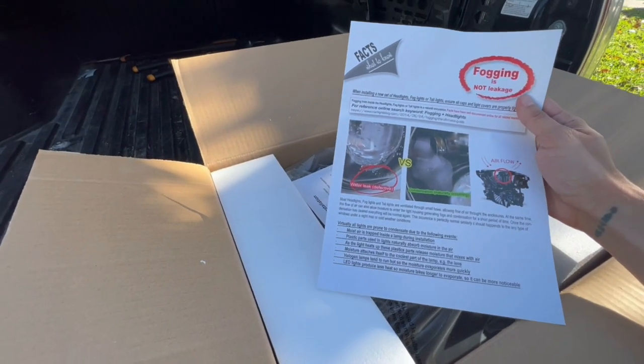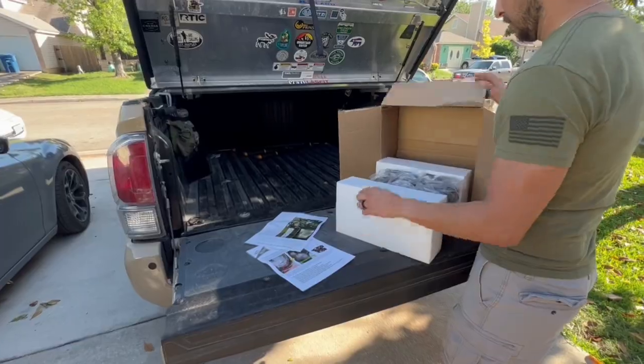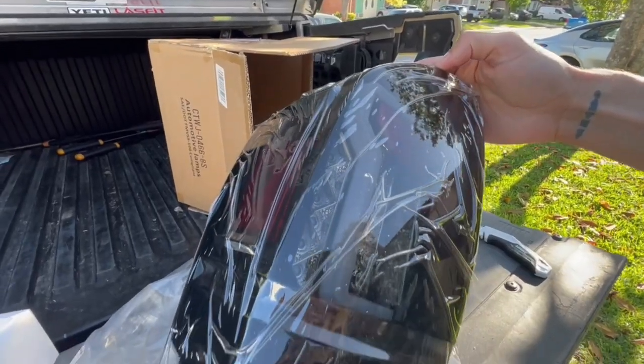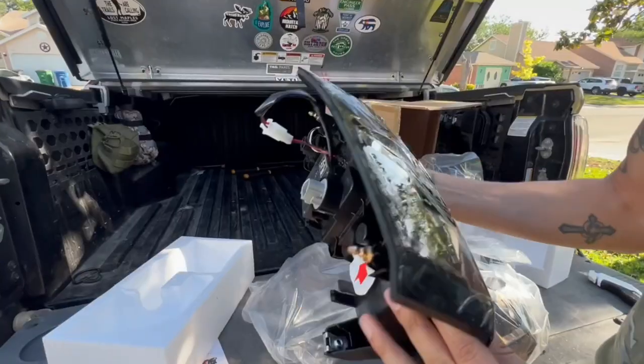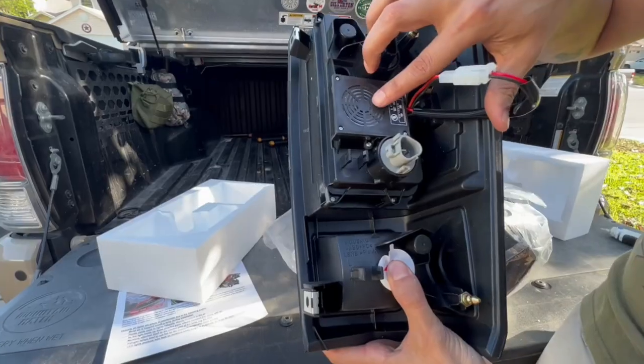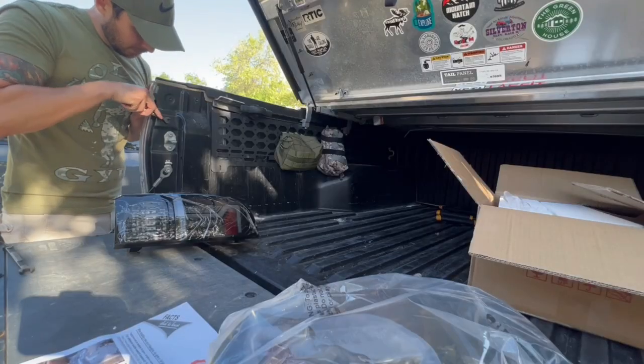These are the CPW tail lights from Amazon, under $200 at the time of this video. These are the blackout smoke lens halogen LED lights fitting 2016 through 2022 Toyota Tacomas — plug and play, pretty simple, easy peasy. They also have this cool little fan, I'm assuming for the halogen lights.